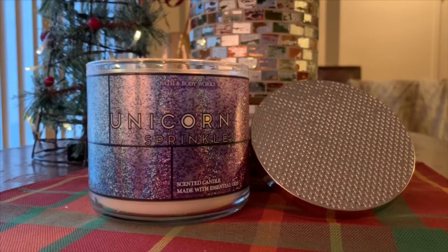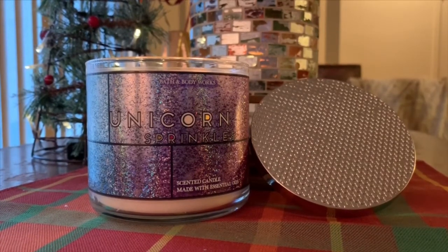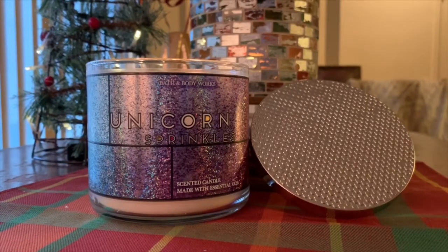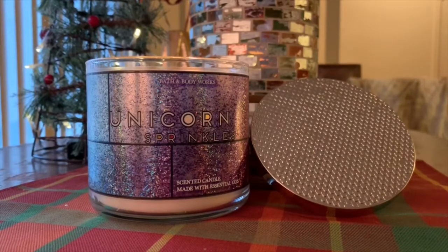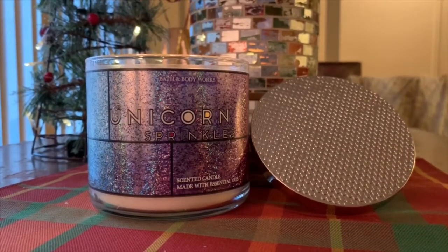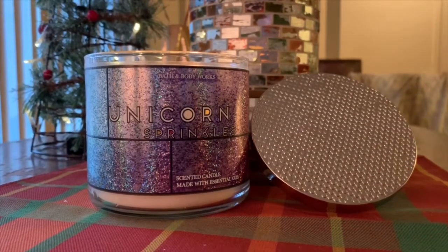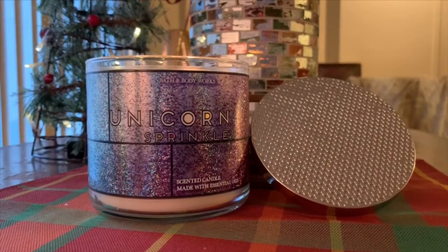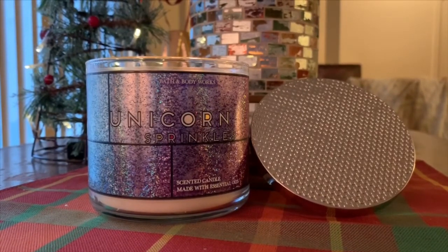The first one of the bunch that I'm going to be reviewing for you guys is none other than Unicorn Sprinkles. I don't know if this was online exclusive or in store, as I did order mine online this year. So I don't know if this was exclusive to online only. Let's dive into the review — I'm going to read you guys the notes and then tell you what I think.